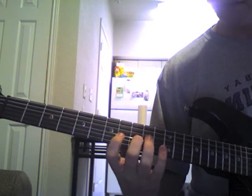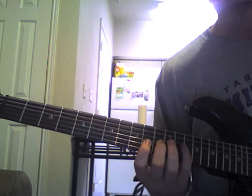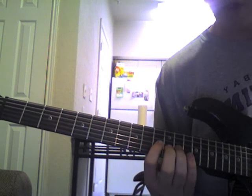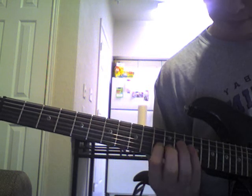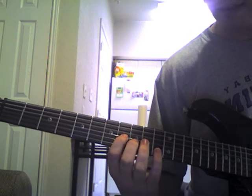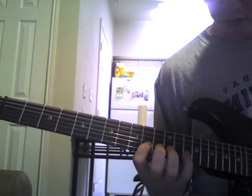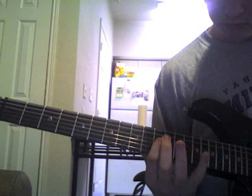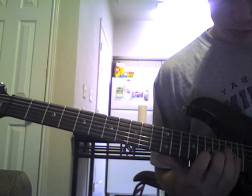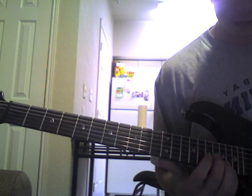That's going to repeat. Same up to there, but then it's going to go back to the 13th. Hammer-on pull-off from 11th to 13th. Then on the D string you're going to hit your 14th fret, then your 11th fret. And again, with that last note you have the option of bending it a fret lower if you want.